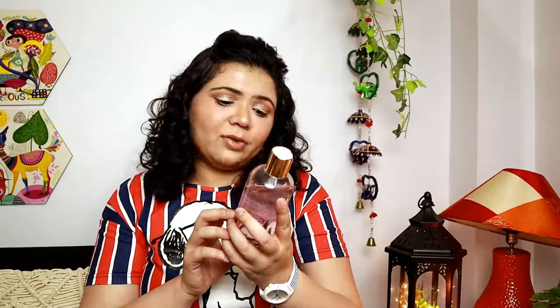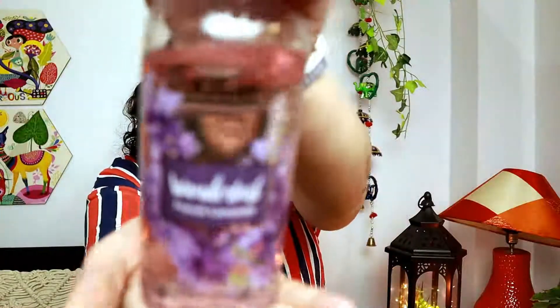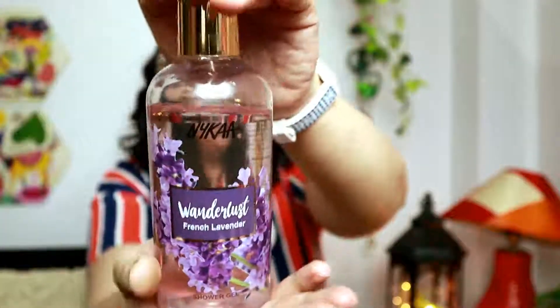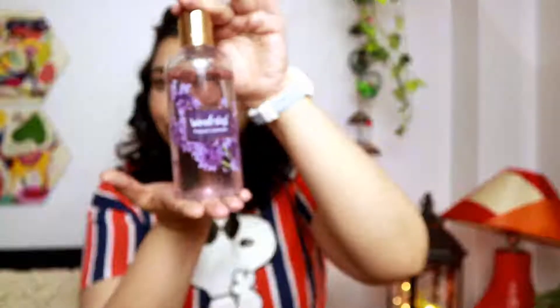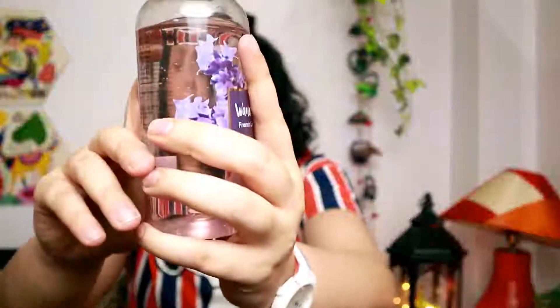The next thing from Nykaa Wanderlust is their French Lavender Shower Gel. It's a clear gel in a beautiful bottle — Nykaa definitely has great packaging, with a golden-colored cap giving a beautiful vibe to your bathroom. It smells heavenly! If you are a lavender fan, this will be your love. It's rupees 350 for 300 ml. It lathers well, cleans well, leaves you smelling very nice, and your entire bathroom smells of it. I really like it — I can definitely recommend this.